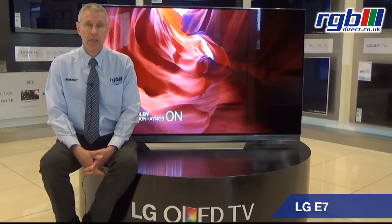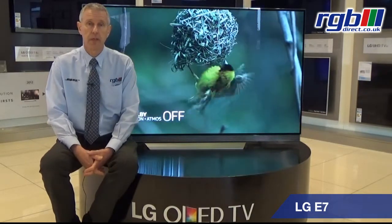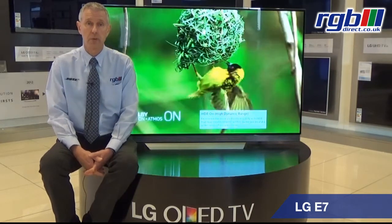This has the Harman Kardon speaker system built into the bottom of the television, which gives it incredibly good sound, and it supports Dolby Atmos and Dolby Vision as well.